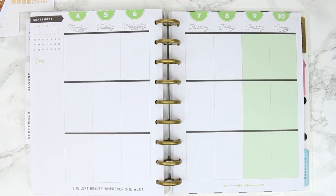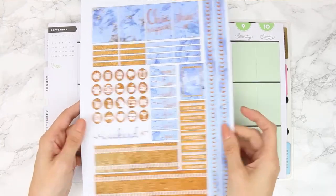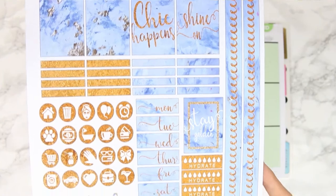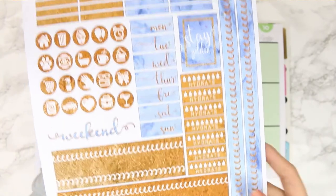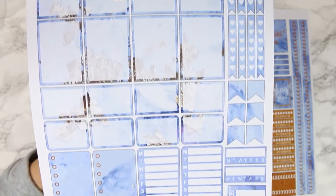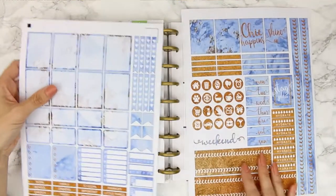Welcome to this week's plan with me! I'm going to be using some free printables today - I'll leave the link down below. This one is from dixiesoul.com and I think it was called the golden girl kit. It's just full of blue marble and golden accents and I'm actually obsessed with this.